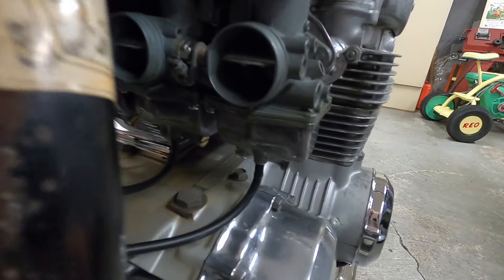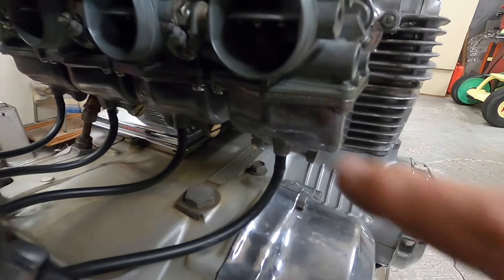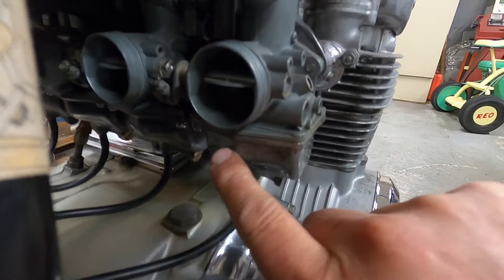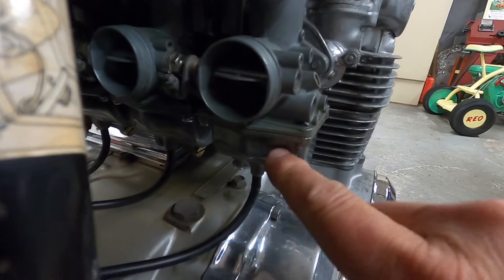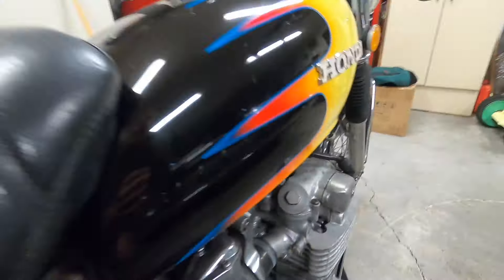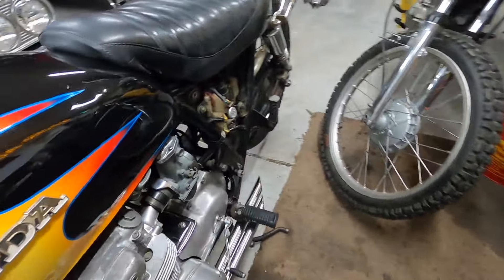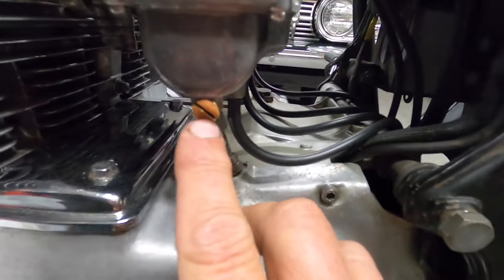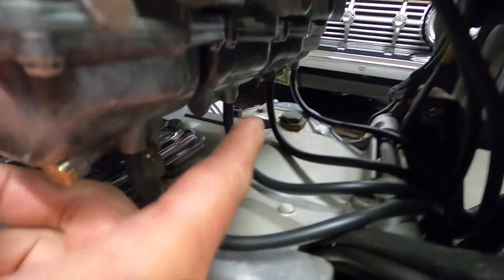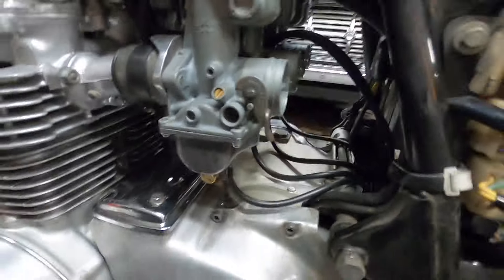The float bowls — I noticed when I was editing the video that somebody has had these carbs apart, because one bowl and the other bowl are swapped. The drain screw should be here on one and there on the other, but they're inverted. I'll change those float bowls when I take the motor out, pop the carbs off, and paint the motor. There should be one here and one there — I'll switch the two float bowls.